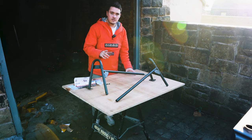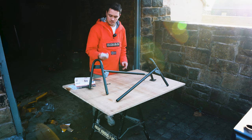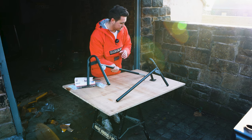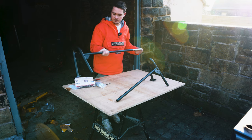In the kit we have everything we need to fit this up — the two sections of the sidebar, instructions, and all the fixings. The first step is to fix the bar into one single piece. We just remove these screws, slot it together, and tighten it back up.